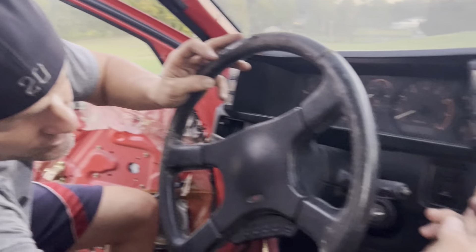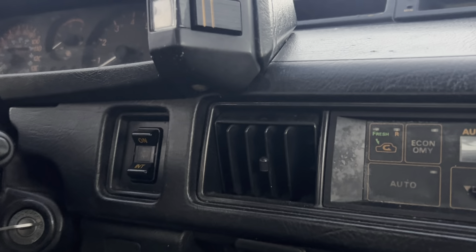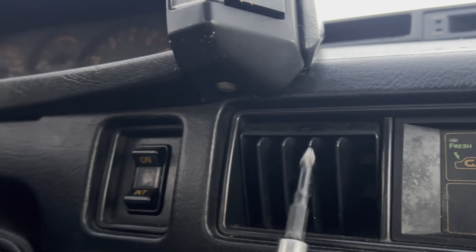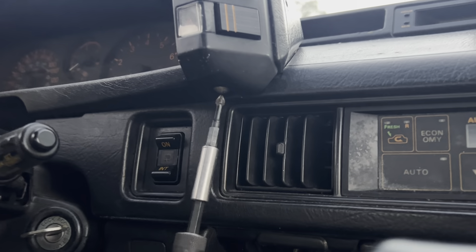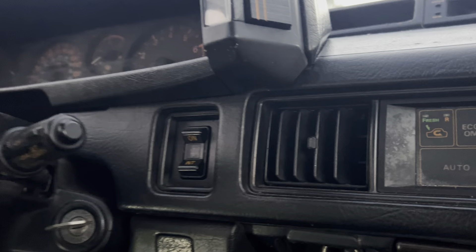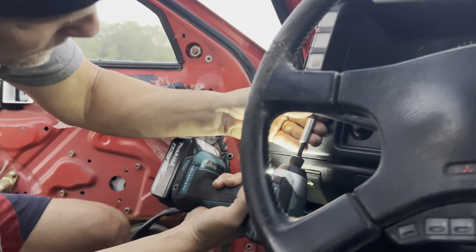First thing, you've got a screw on either side up underneath each one of the light switches. Those are both Phillips head screws. I'm just going to go ahead and remove those. Same thing over here.